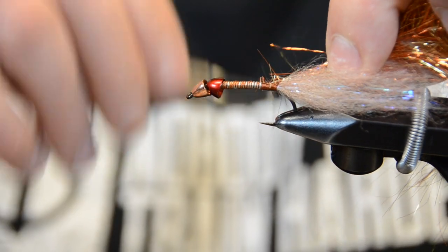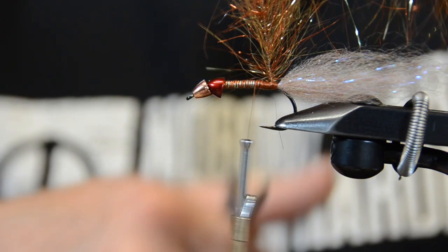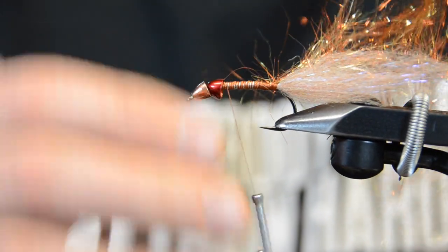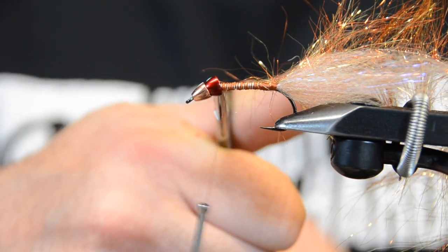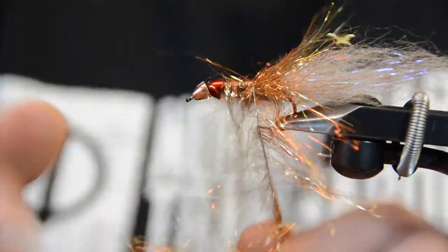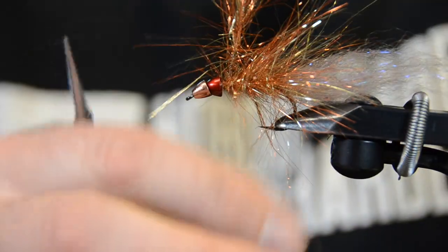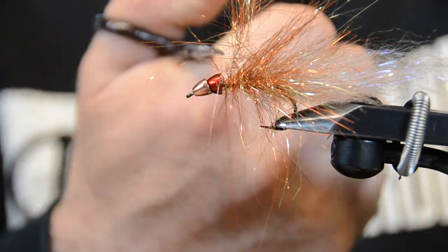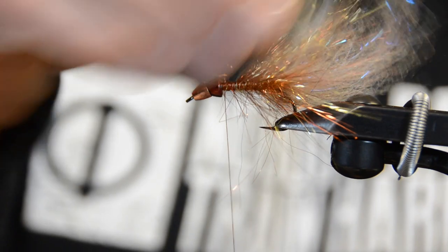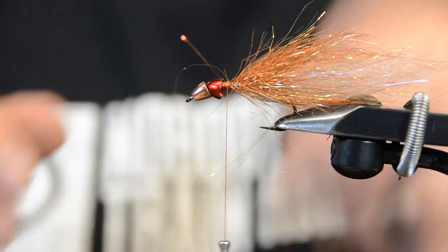Tie that brush in — the color I'm using is speckled gold. I didn't start it right back at the base of the tail; I took essentially one turn forward. Wrap your thread forward and stop a couple of turns behind that first red cone. Then just start wrapping it in open turns — about an eighth of an inch, about five or six turns. Take two or three turns over the back of it, one in front, then trim it off. Before going further, take your brush and brush that out, then build a nice little thread base over it — everything's moving rearward.